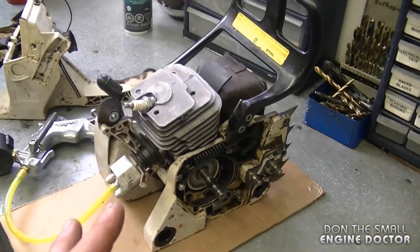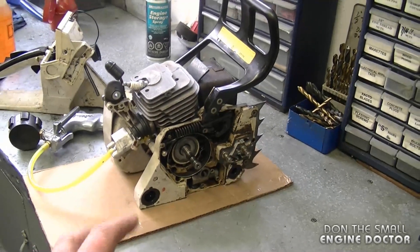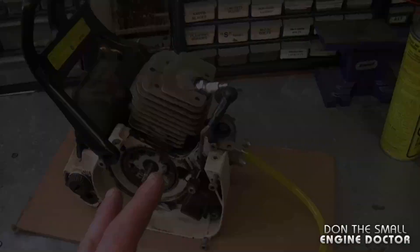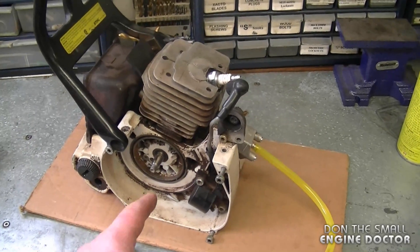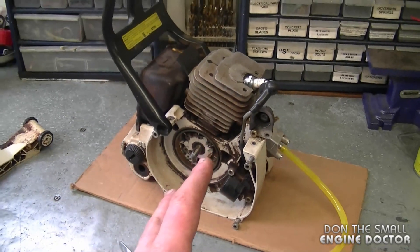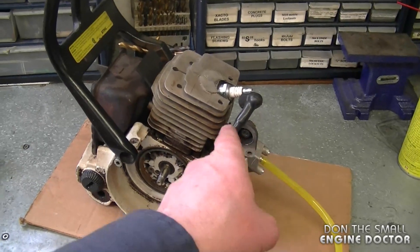Basically what you want is no leaks anywhere on the saw when you perform this test. That's why you want to make sure that all the holes are plugged nice and tight. The reason I took it all apart like this is because I want to check the crank seals. I do know that the bellows from the saw is in good condition, that's why I did not perform it with the original bellows on the cylinder.